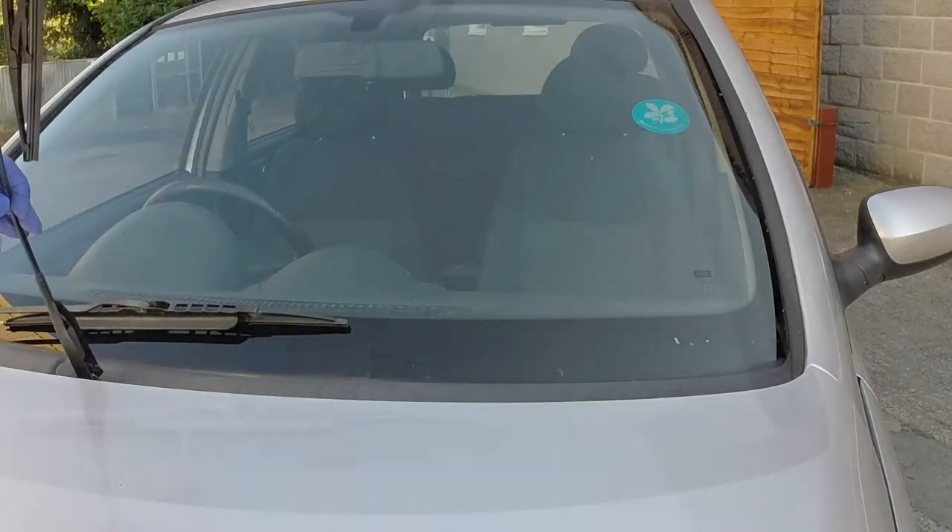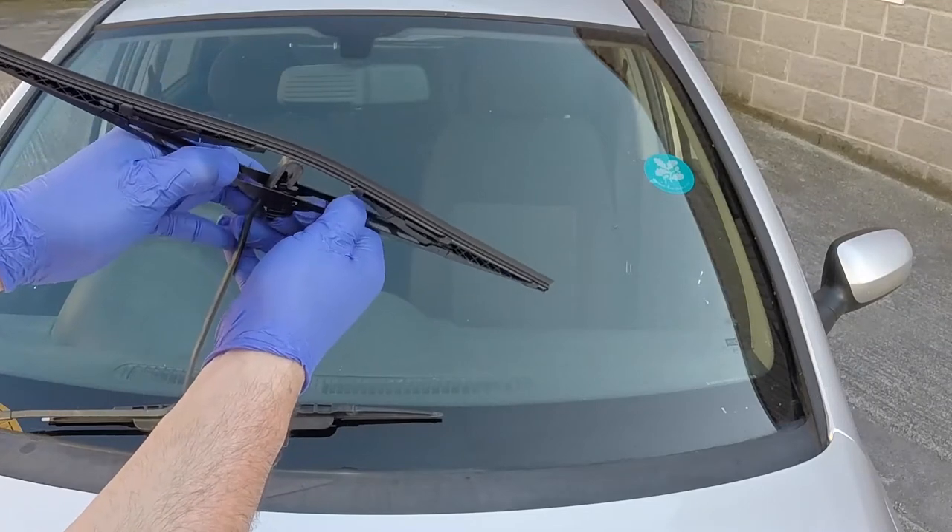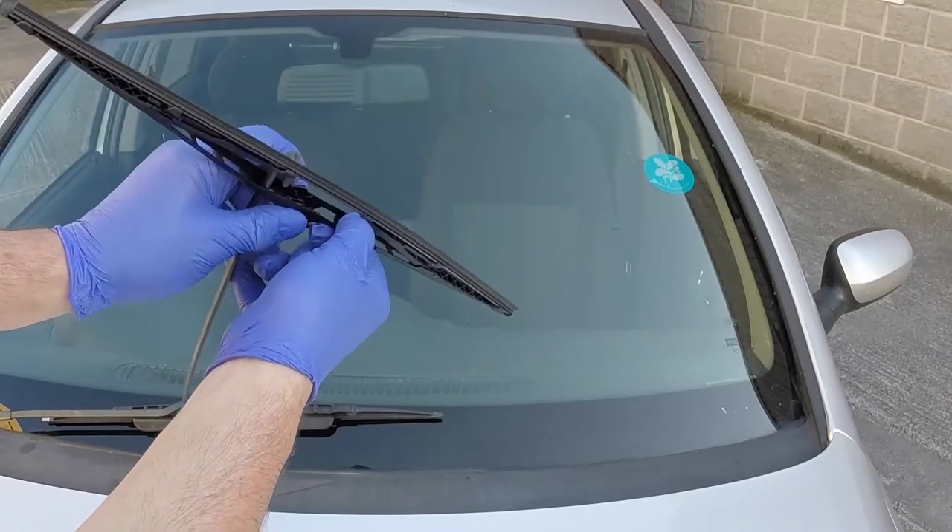Front wiper blades. Pull the arm away from the screen until it locks. Rotate the blade 90 degrees, then press it from the hook in the arm.